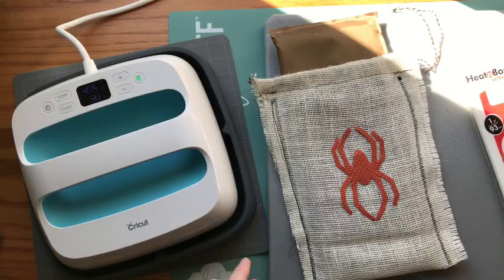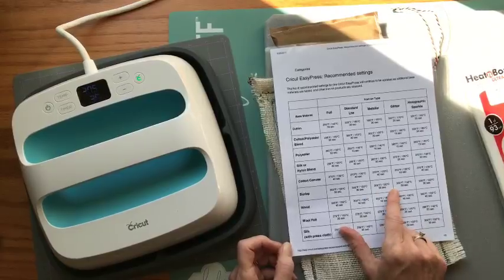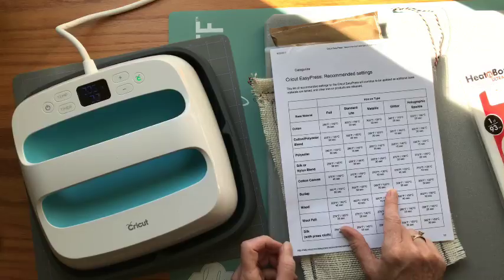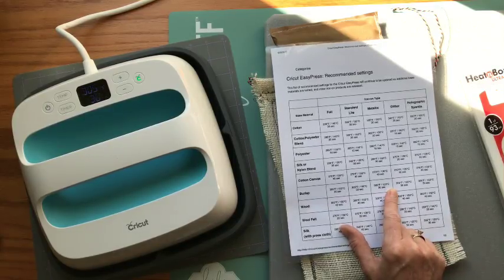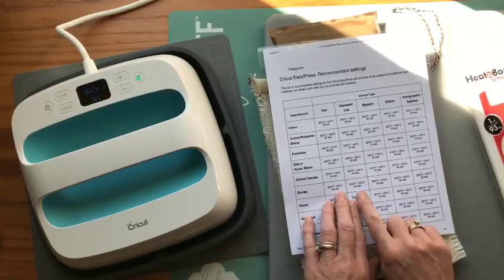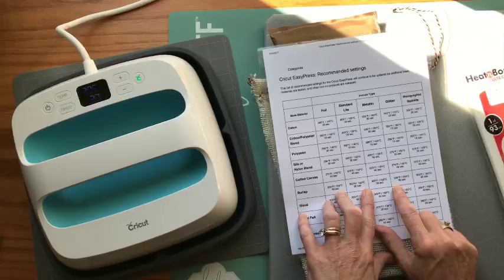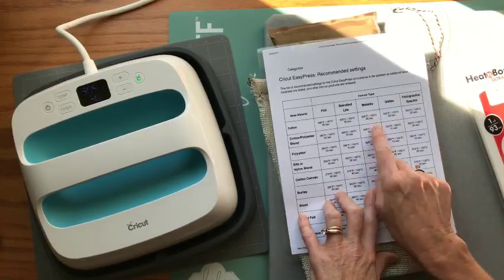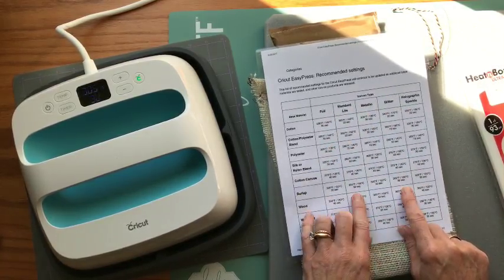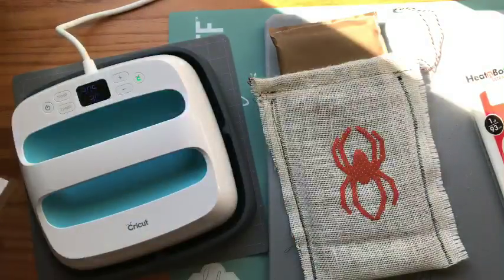I looked on the Cricut website and burlap is listed — it's pretty much 305 degrees for 30 seconds on any of their types of iron-on. Since Heat and Bond isn't listed, I'm just going to stick with that and start there and see how it goes.